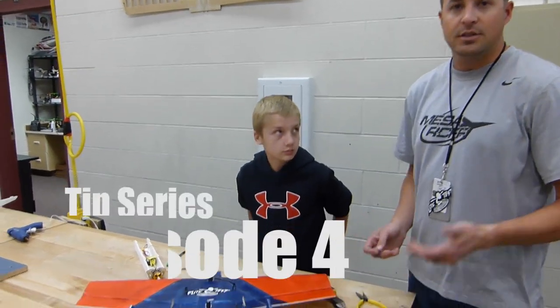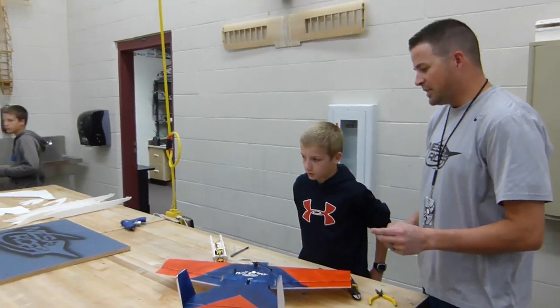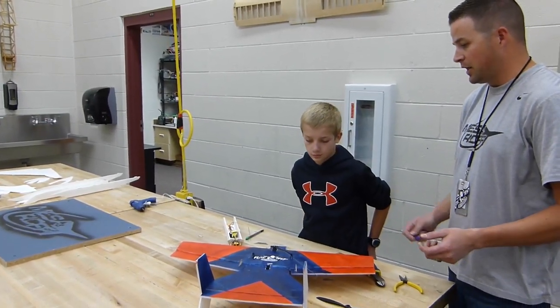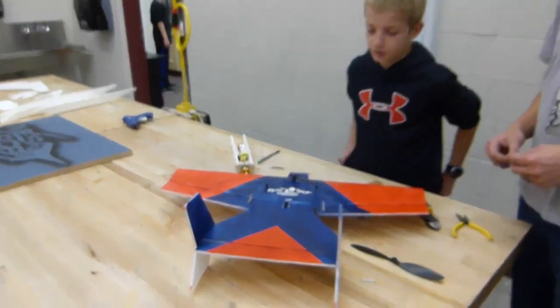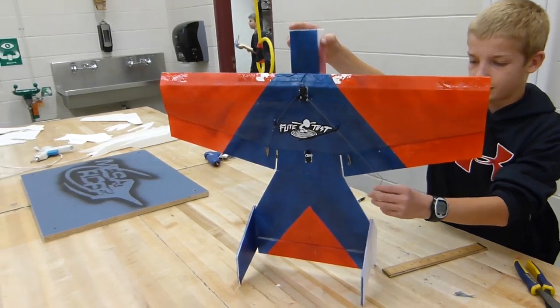We're doing our tip series, and Charlie is doing control horns. Charlie's guys are doing control horns for our tip series today, and Baylor's working on the FT Bloody Wonder, and it can take off like this.